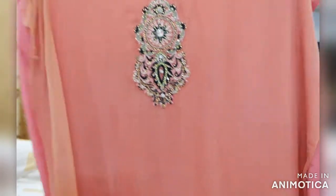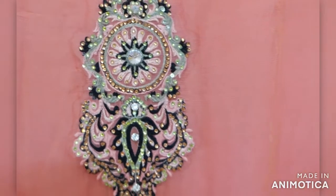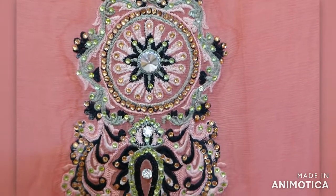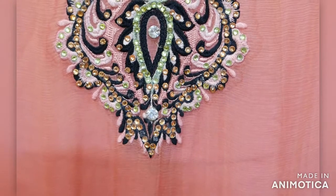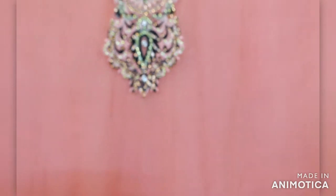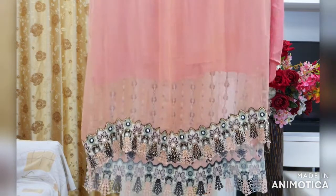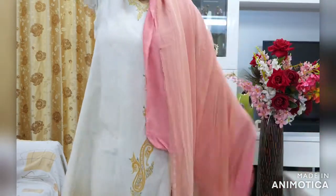This is the back side of the fabric, which has a big boota with resum work in the same peach, green, and black color. Yeh backside hai is material ka jis pe ek bada boota bana hua hai resum work mein. This back fabric is also 100% pure chiffon with a lace attached, featuring cut work and stone work.